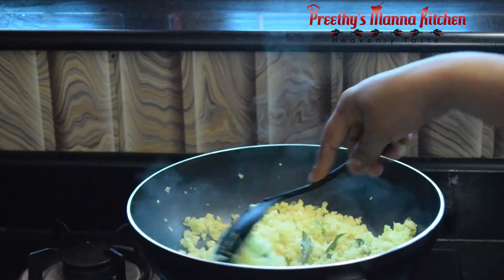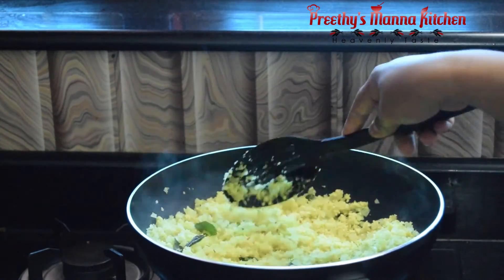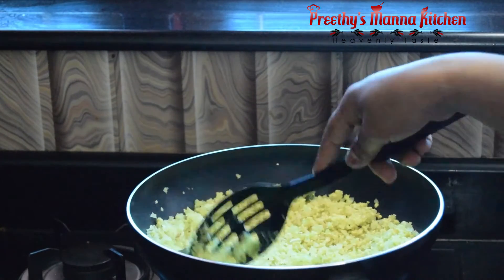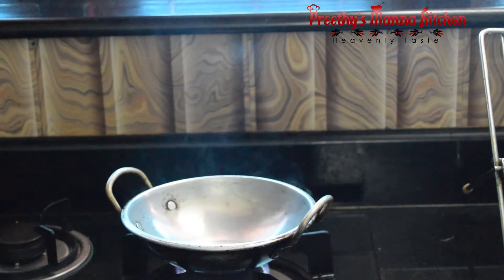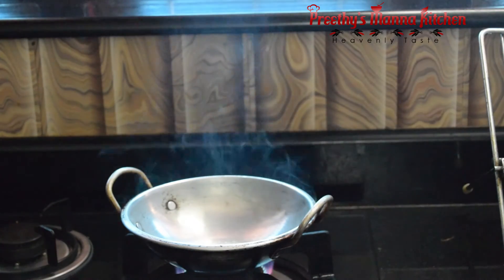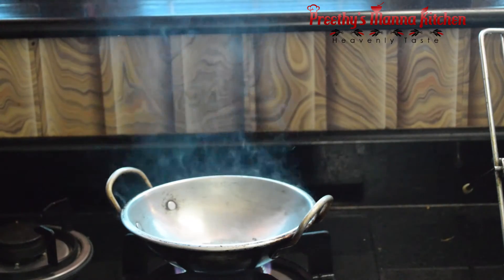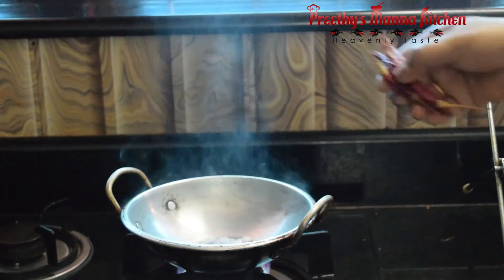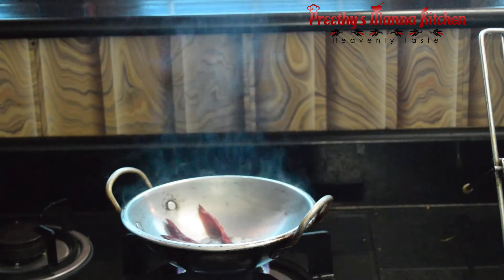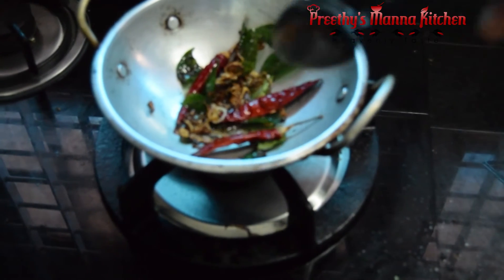The egg is made with the egg. If you cut the egg, you can cut it. Put the shrimp in the oven, and cut the lamb as well as the pork. Put the shrimp in the oven until the lift is a bit high, then pour the shrimp in.